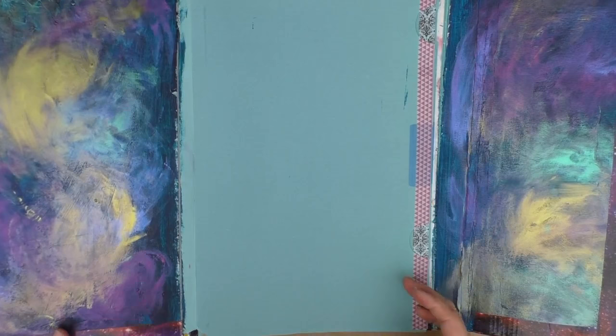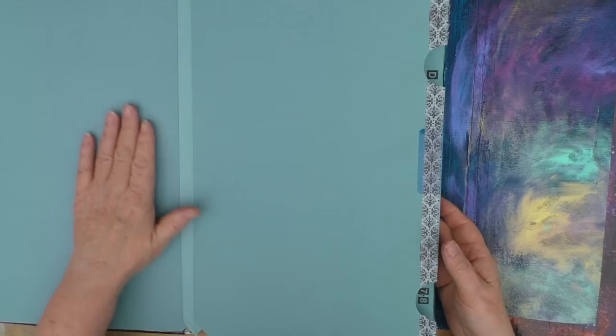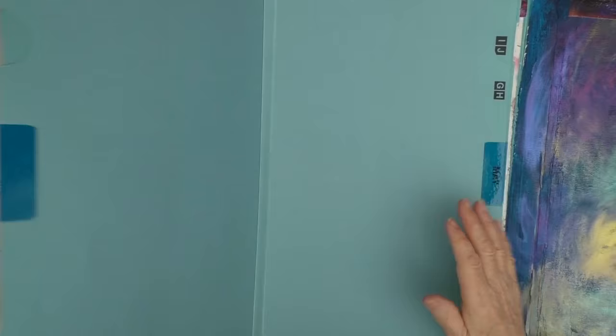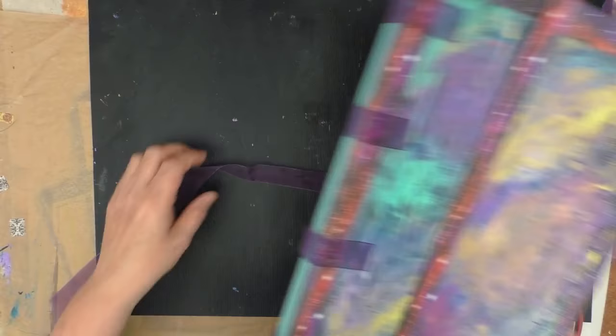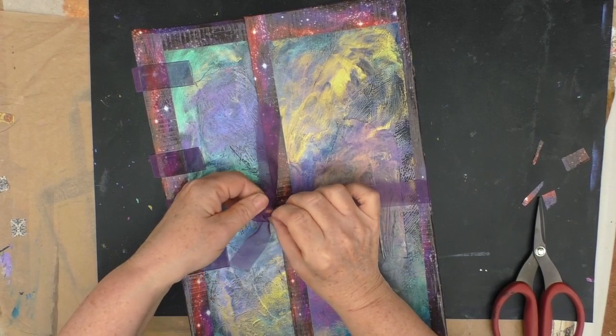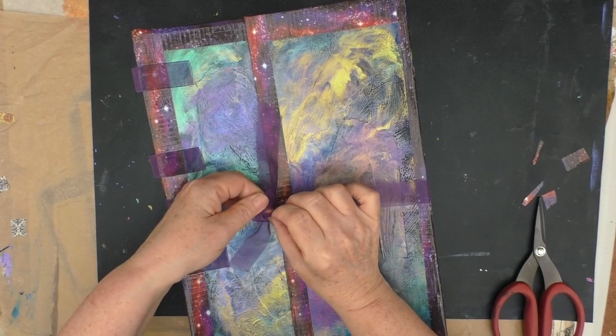I can now start to stick things in on these pages, or I could actually just start to art journal on these. I think this will make a great journal, actually — nice big pages, I could do double spreads. All in all, I'm very happy with it. This project has sat with me as something to do for about the best part of five years, and because I decided it was time to do things rather than just leaving a lot of projects sitting around, I've actually got around to doing it. And I'm really pleased that I have.